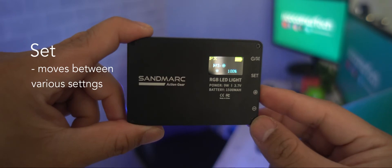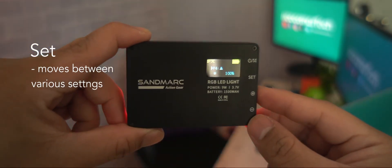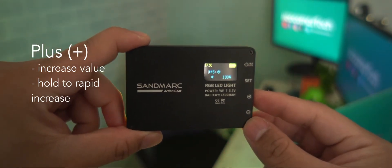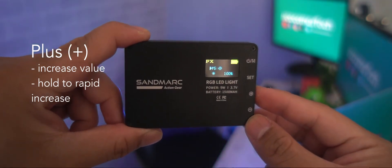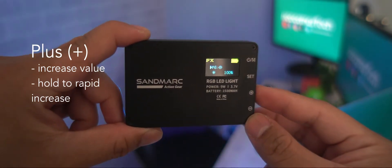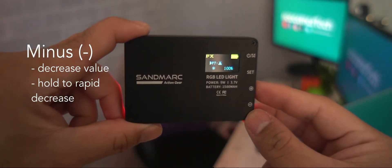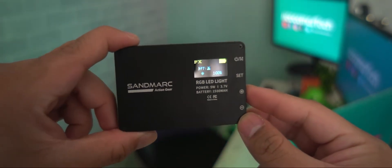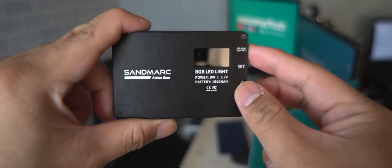For continuous lighting, the set button moves between hue, saturation, and brightness level. The plus button raises the value of the currently selected setting — for example, increasing the saturation level; press and hold for more rapid increases. The minus button lowers the value of the currently selected setting; press and hold for more rapid decreases.